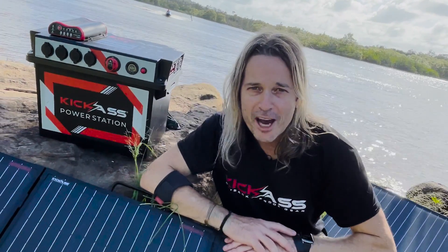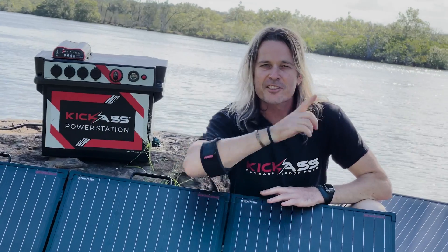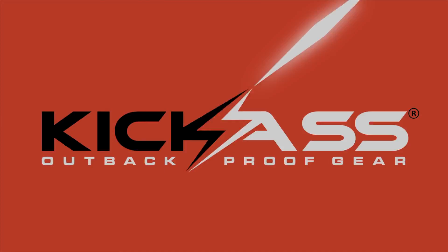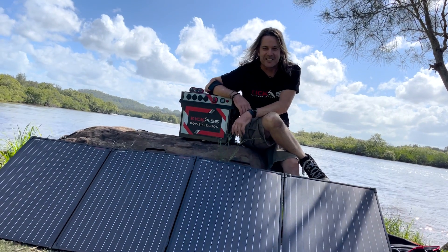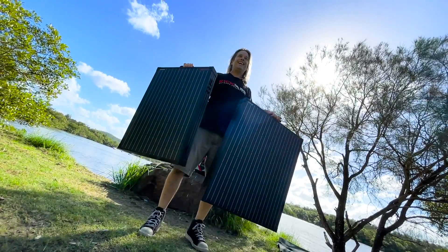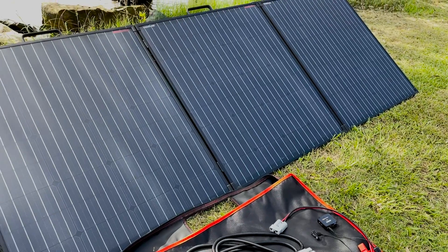If you're into camping or in the outback and you need to charge a dual battery system, ask yourself: do you have a kick-ass super thin solar panel? G'day, it's Craig here. Check out the latest generation of our super thin solar panels. When you didn't think you could improve something, well, we only come back even harder at Kick-Ass.